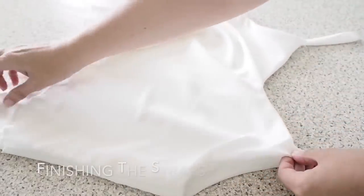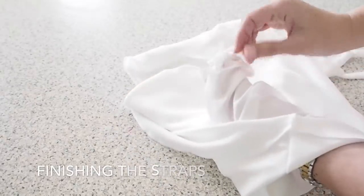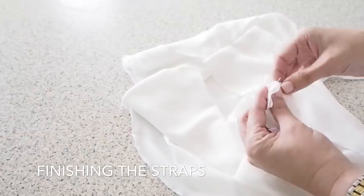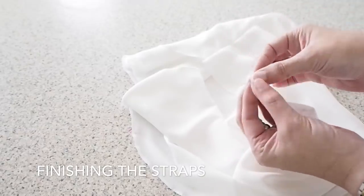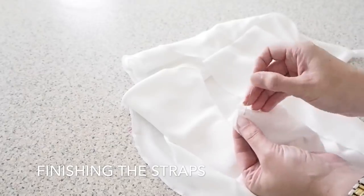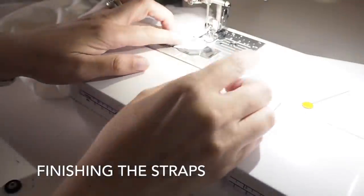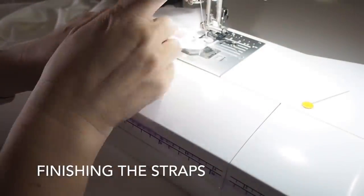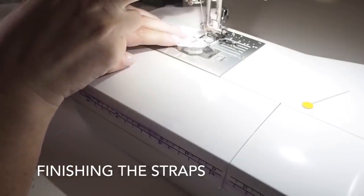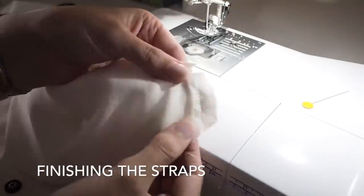And now the last thing I have to do is insert the strap into the shoulder seam at the back. I've left that little gap, so I'm just popping the strap through that gap, making sure it's not twisted in any way, and pinning. Then I'm going to take it to the machine and run a line of stitches back and forth a couple of times just to make sure that it's super secure. And that is all of my stitching done.